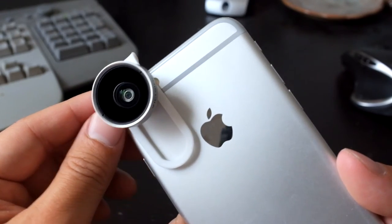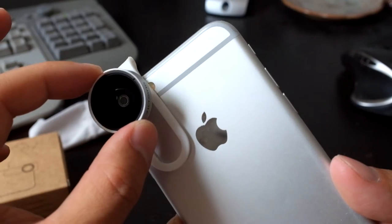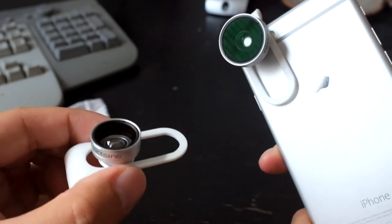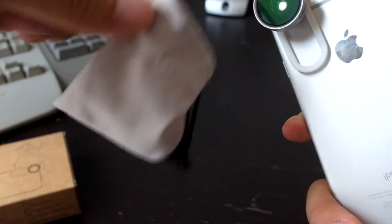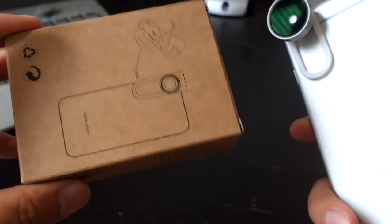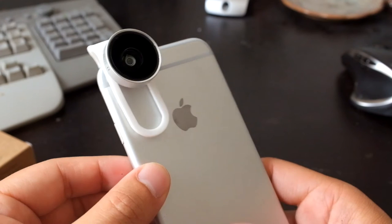This lens attachment costs $17, and I think it's a no-brainer — I'd gladly pay up to $40 just for the fisheye. But on top of that you also get the wide-angle, the macro, a carrying case, and a nice package box.